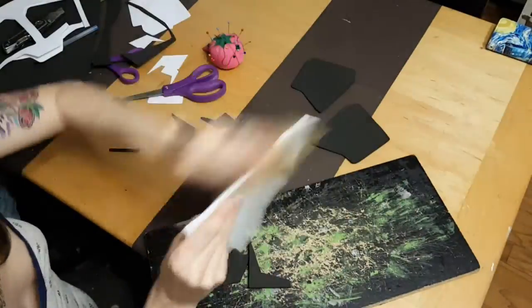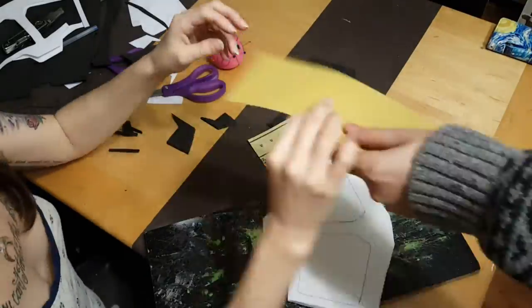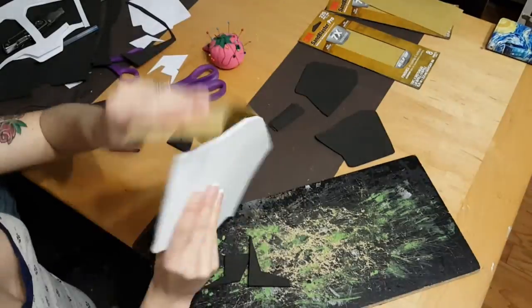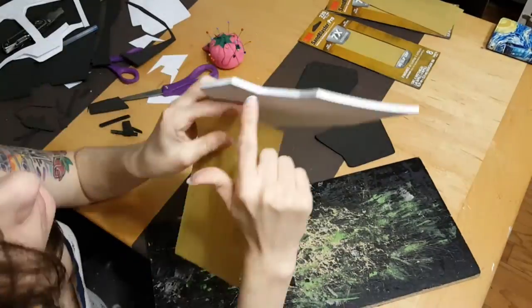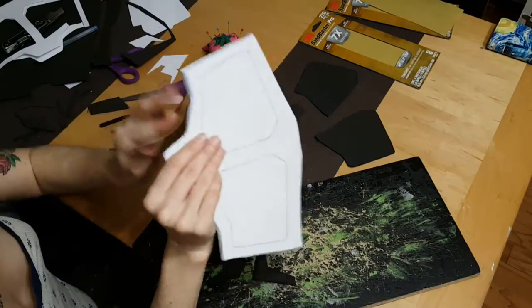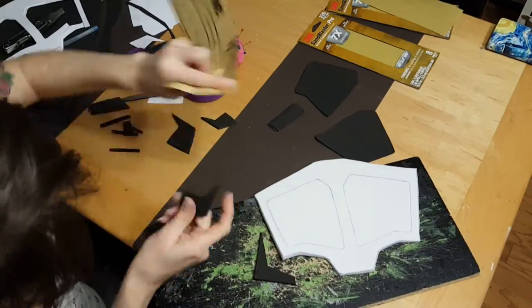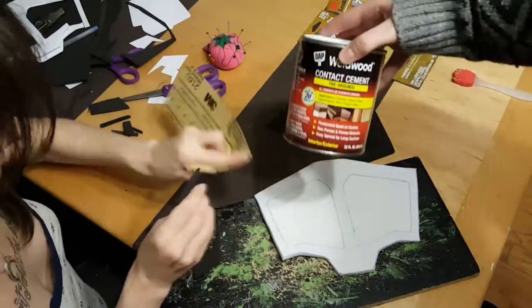Now that we have everything cut out, it's time to sand. We start with a lower grit first — a nice 220 — to get rid of all those rough edges and any stray bits of foam we might have. After that we up it to a 400 grit to really make it nice and smooth. Especially when you're gluing edges, you want them as clean as possible to have the best adhesion when gluing them together.